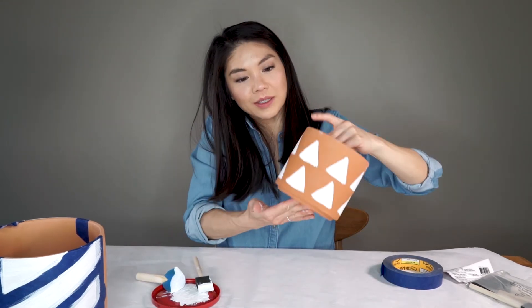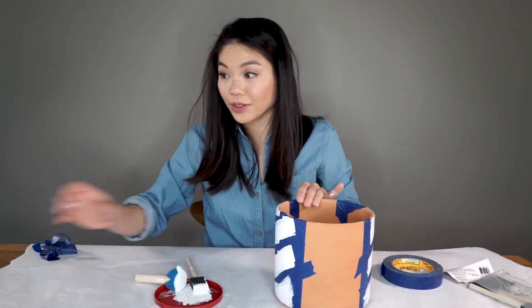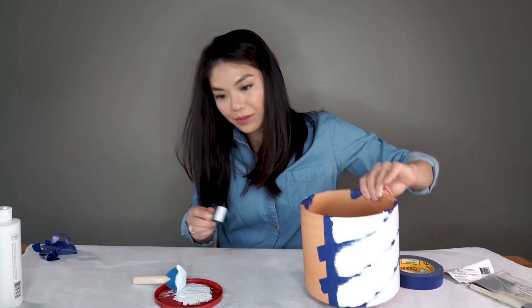I cleaned up these triangles just a little bit. Now let's go back and check on this big guy — I'm going to go ahead and do another coat. We'll let this dry, and I'm going to do one more coat on the saucer.